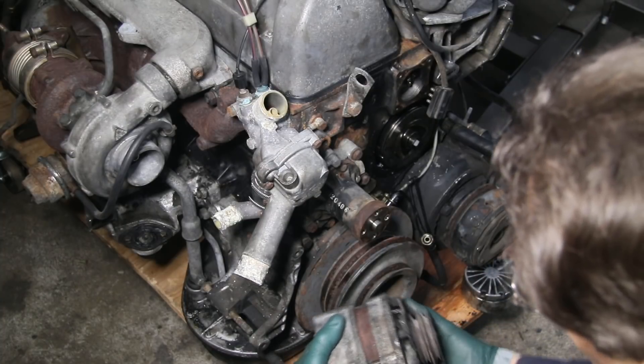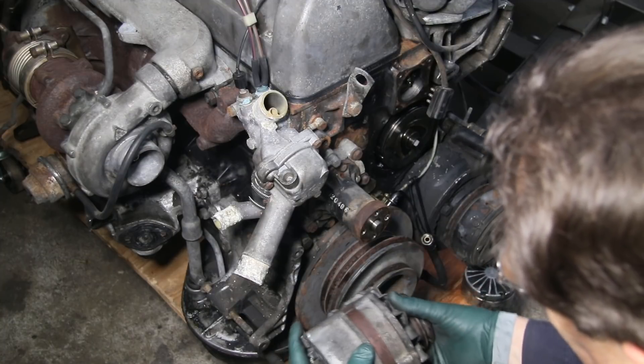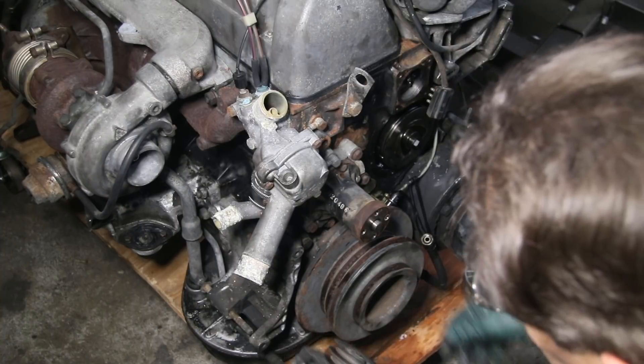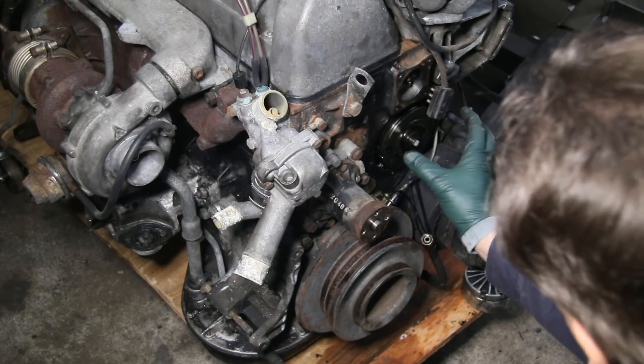With the alternator, it's not just the bearings you want to check. A lot of times these fins for the cooling fan will get bent or damaged and they'll be ticking against the side of the housing. Be sure to check that — get the belts off and give the alternator a good spin.